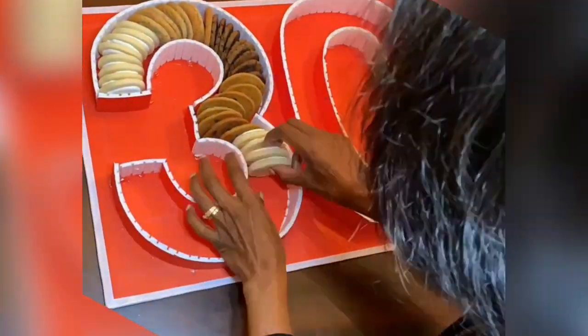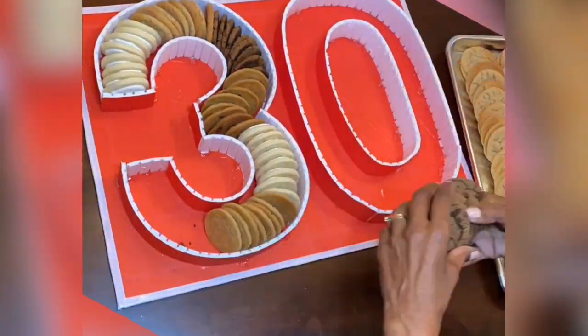Once completed, I turned it over to my wife, the baker, to create the cookies that will complete this unique tray.